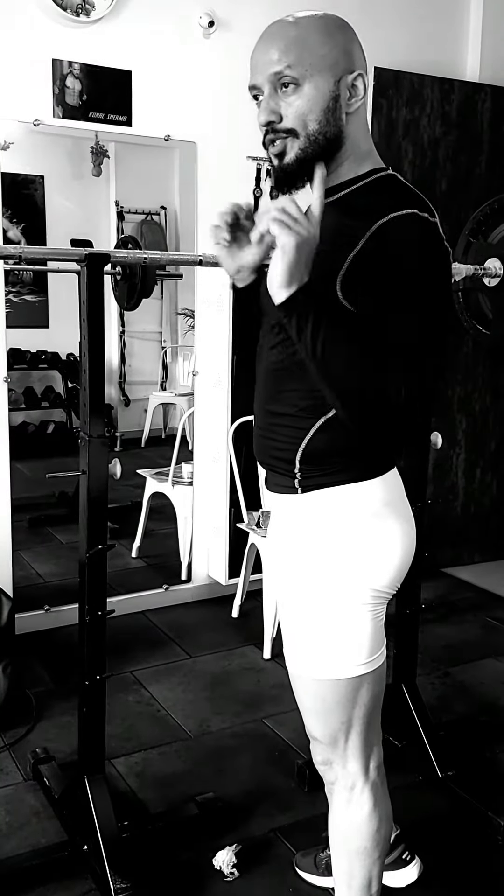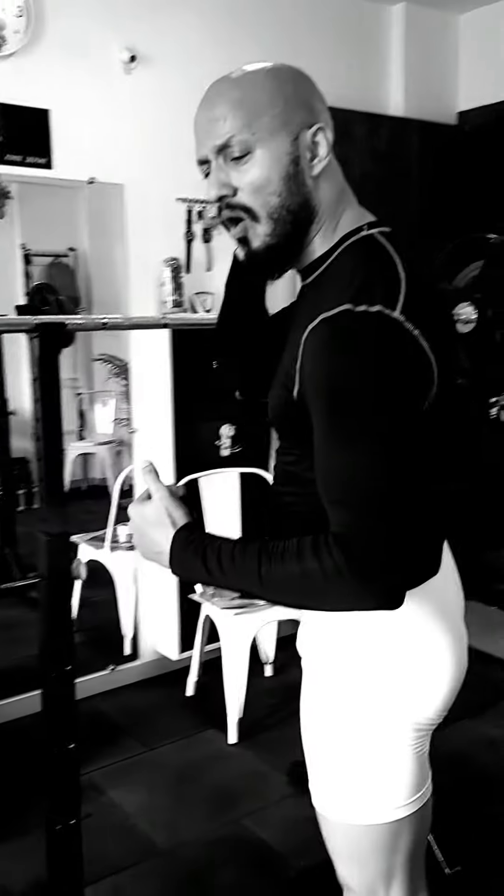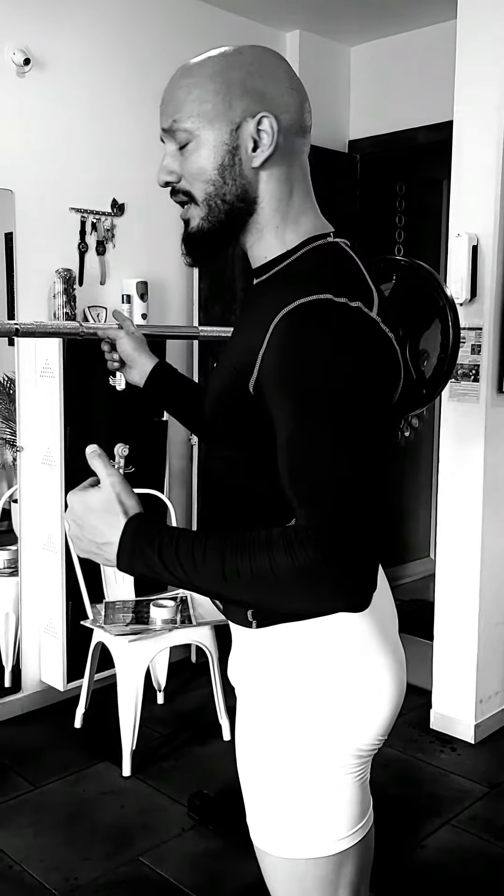Watch carefully when I'm putting the bar. Don't put it up here — it will hurt all your neck muscles, your collars, and everything. You have to put the bar in the correct position. Just watch very carefully.